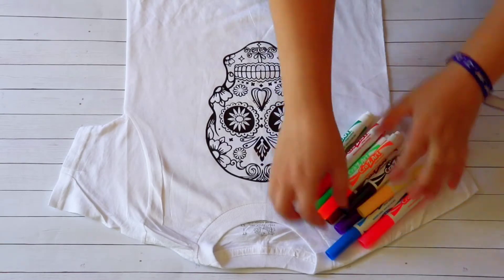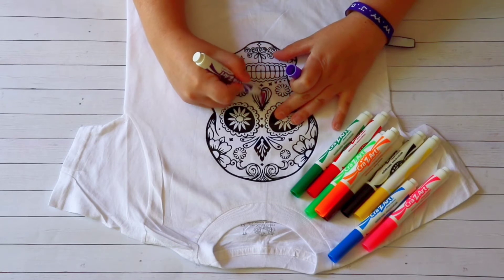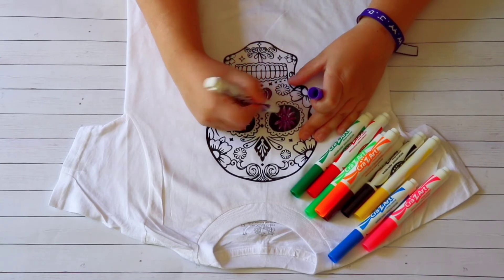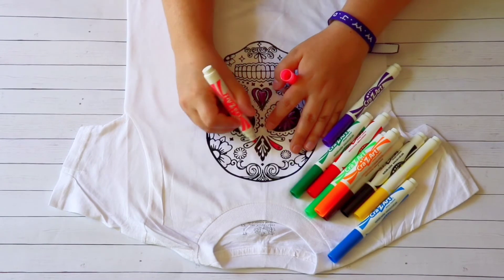The next step is where the fun begins — I'm just going to use washable markers to color my design. Washable markers are fun for this project because they come out of the fabric after each wash, and you can color your project over again.